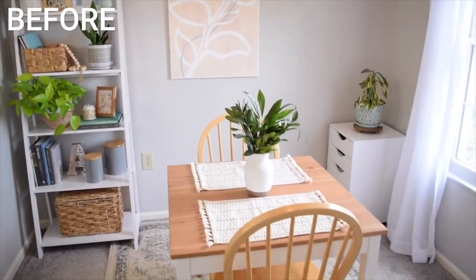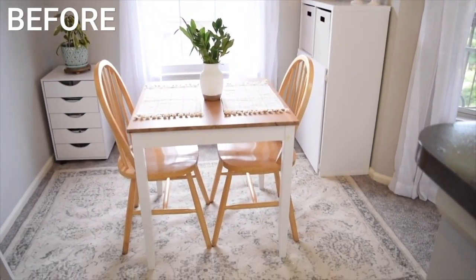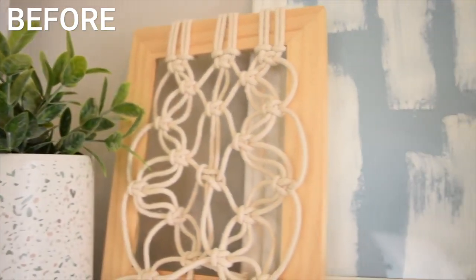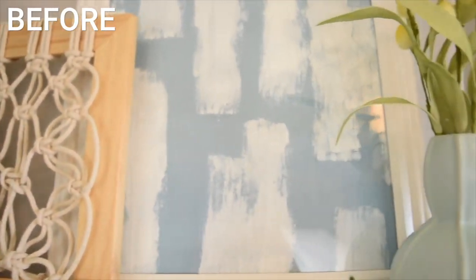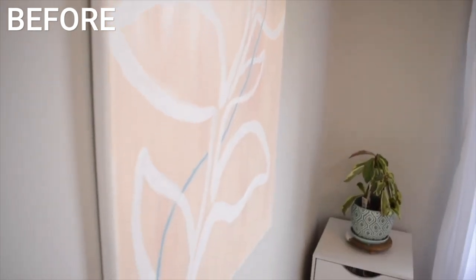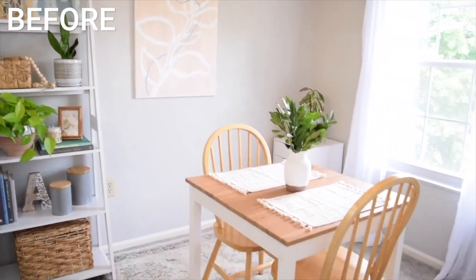Now I originally gave my dining space a makeover about a year ago, so here's what it originally looked like. While it was cute at the time, I've come to realize it's really not my style. Throughout the past year, I've been really working to discover what my decor and interior design style are, and they most definitely fall into the transitional style, so that is exactly what I wanted to channel into this space.